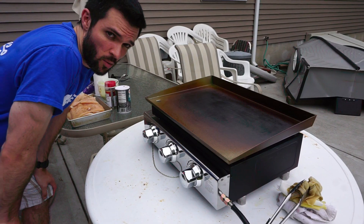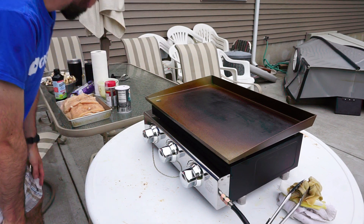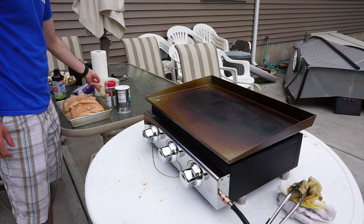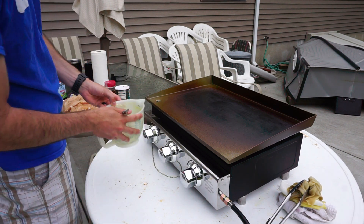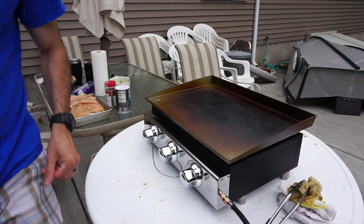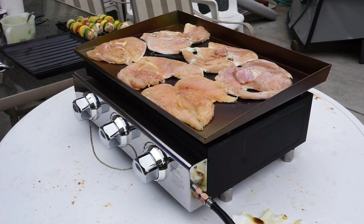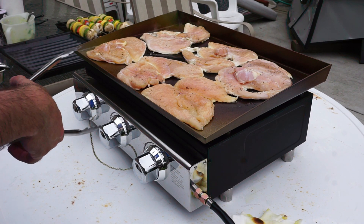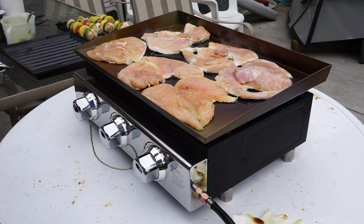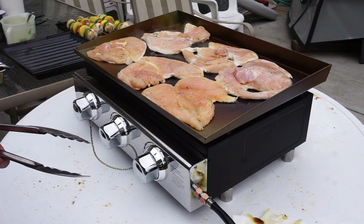All right, guys. So what we're going to do today is use our new Komotop 3-Burner Griddle. We're going to cook up some awesome thin-sliced chicken breast with garlic, parsley, and butter. And then we're also going to do a whole bunch of grilled vegetables. Let's go ahead and eat.